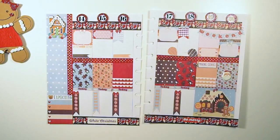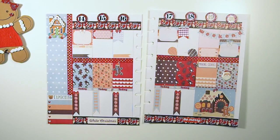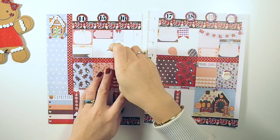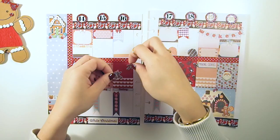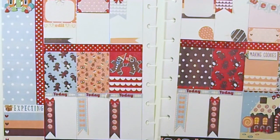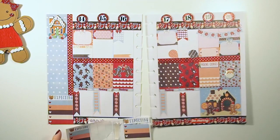I also designed these his-and-hers gingerbread man and gingerbread lady stickers. I'm gonna put them on this red full box here with the scallop detailing, trying to reposition them so that they're holding hands.